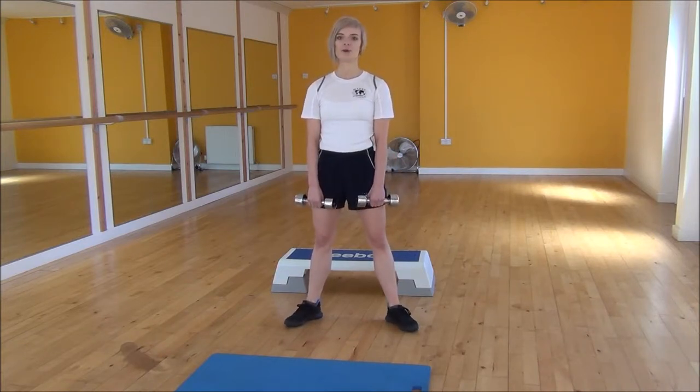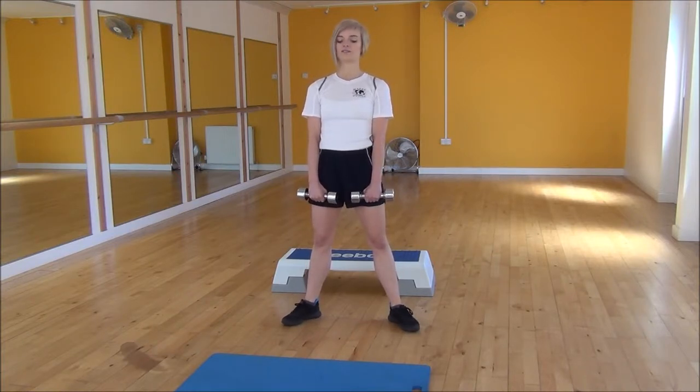To do this, you're going to squat down, and then as you're standing back up, we're going to be doing an upright row, where you go up onto your toes. So weight onto your heels first as you're squatting down, keep the dumbbells close to your body.